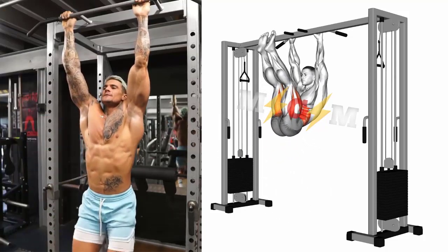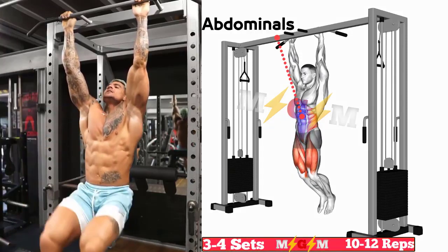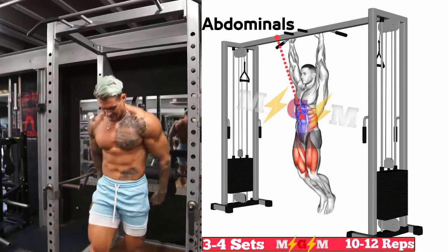Take extra care to keep your torso and hips still. A trembling torso reduces the level of stress placed on the abs, while unstable hips take the pressure off the core and place it on your hip flexors.